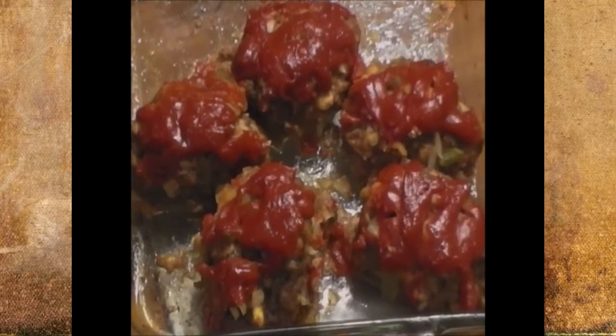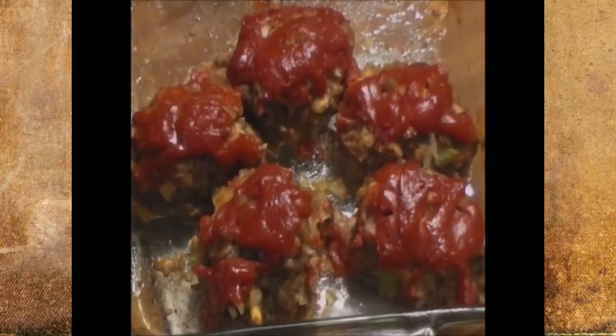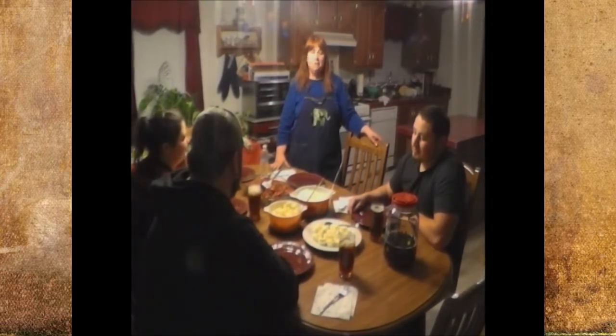Here are our finished mini meatloafs — you can see they're nice and firm and very well done. As you can see, the family's all sitting at the table, we're ready to eat. I thank you for being with us on the first episode of Mammaw Sunday Dinner. See you next time.